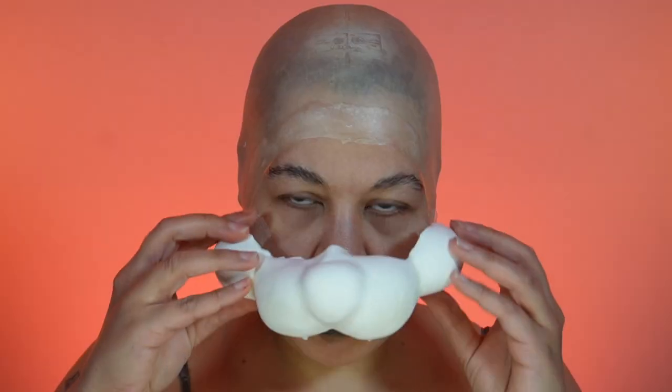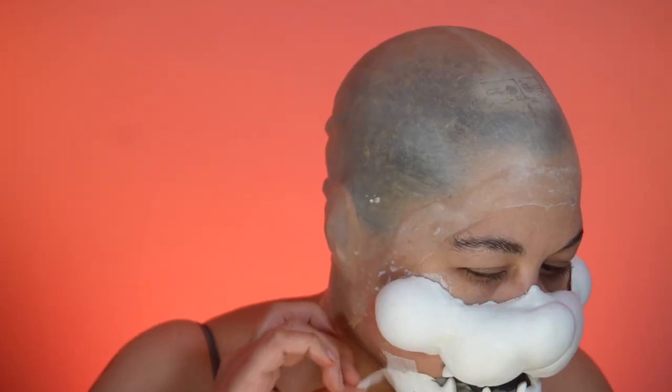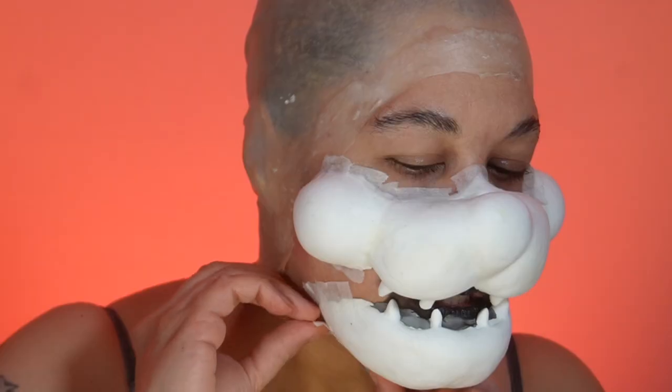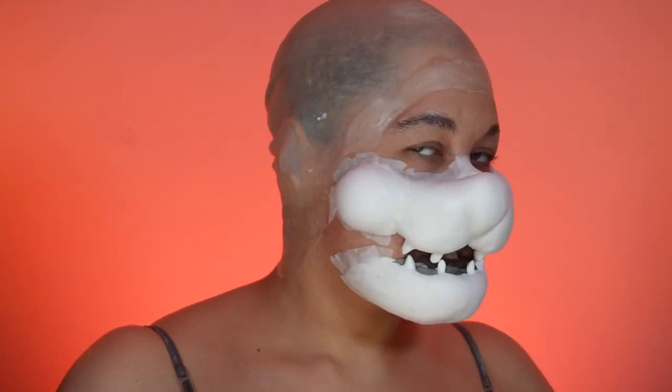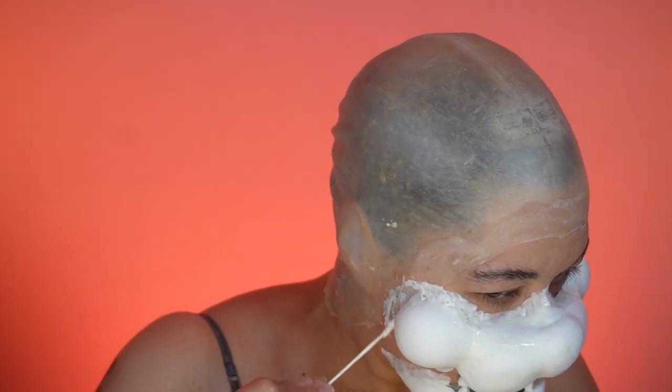Now the makeup. Applied a latex bald cap and painted my mouth black. Added mesh to the edges of the piece to help hold. Glued on with Betabond Plus. Used paper tape to blend the edges.